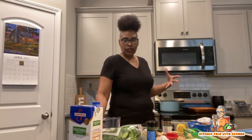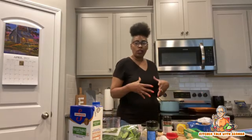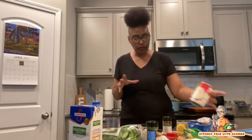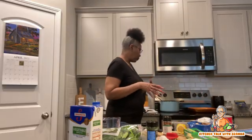Once that sautéed, I put the two cups of vegetable broth and the one can of coconut milk in. Instead of boiling your spaghettis in water, you're just going to do everything in one pot. In place of the water I'm using the vegetable broth and the coconut milk to give it a creamy sauce.